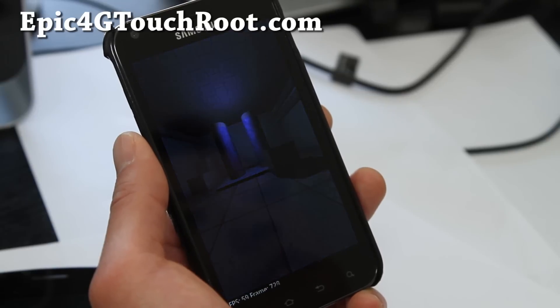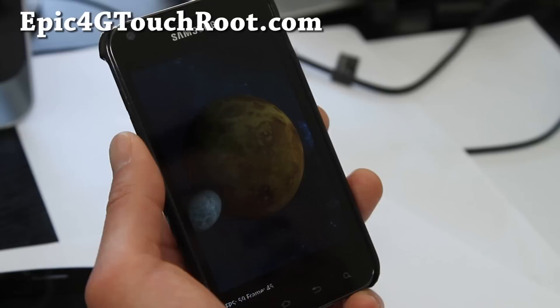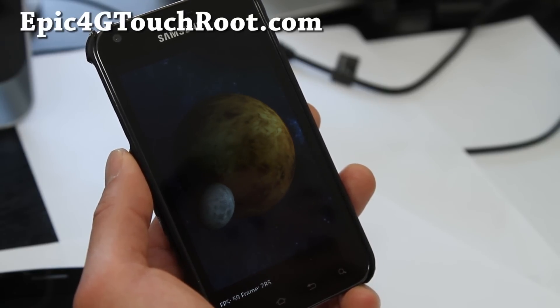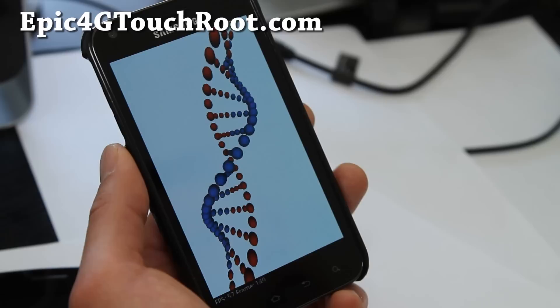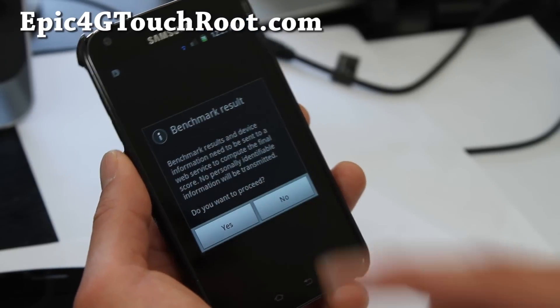Great battery life and great performance without overclocking, and you don't lose any TouchWiz. So if you like TouchWiz and don't want to go too far from stock but want better battery life and performance, this is definitely number one on my list.